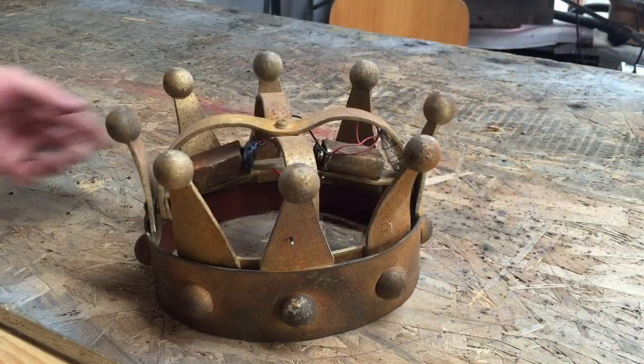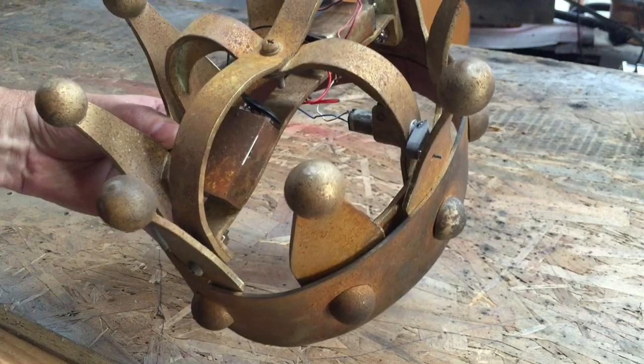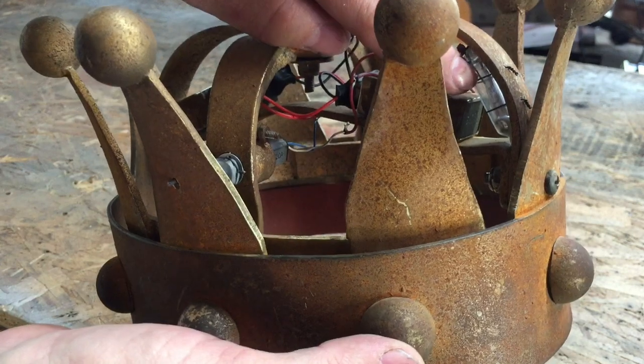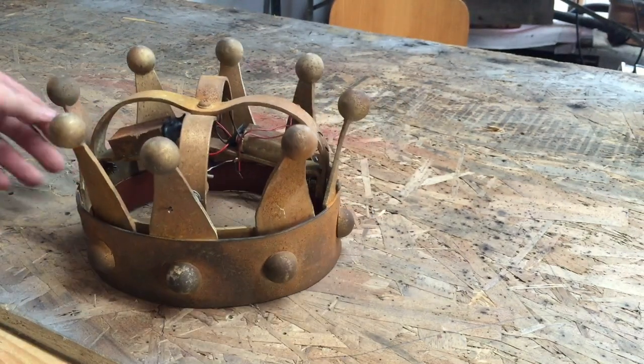Here it is all set. There's the crank arm — I just fixed it, it's not painted yet so it's still gray PVC. Also right there is the mercury switch that tells the motor to turn on when you flip this thing upside down. So here we go.